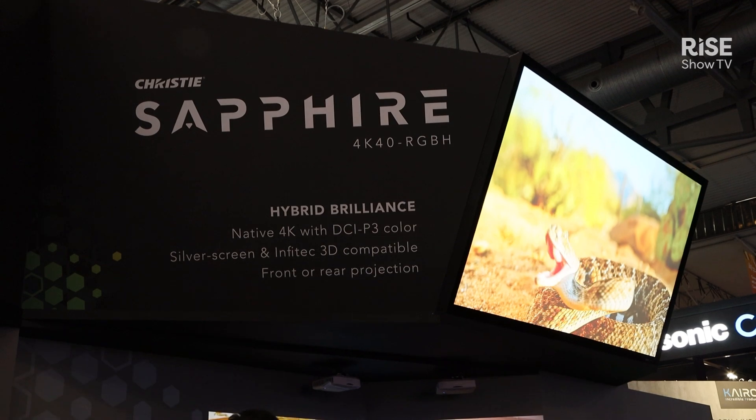Hi, I'm Joel St. Denis, Director of Product Management at Christie Digital, and today I'd like to talk to you about a brand new product we've just launched. It's called the Sapphire 4K40 RGBH.